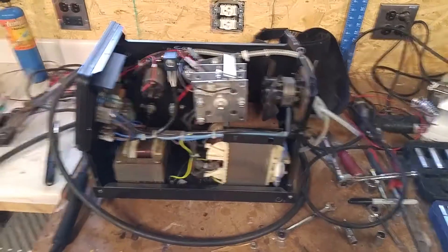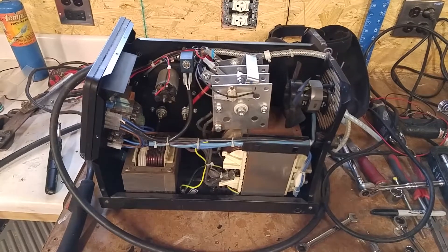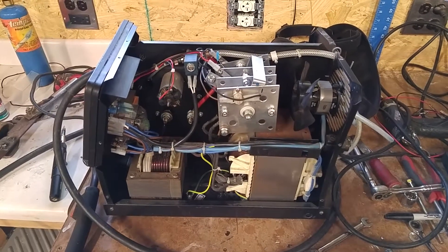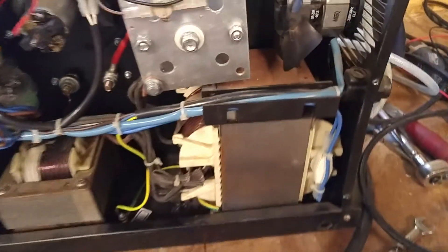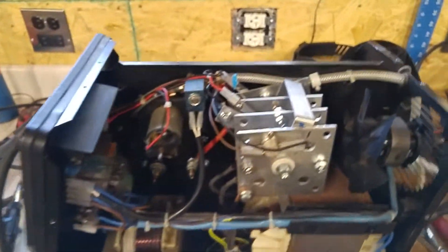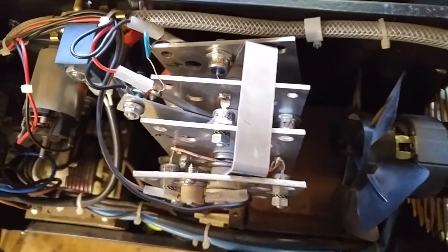Hi everyone, this is a quick video on some tips if you want to fix your welder if it randomly goes bad and starts making weird noises. This here is a regular MIG welder. When you open them up they're fairly simple on the inside — there's not a whole lot of components. You've got a transformer down here and some other things, but what usually happens if these go bad is this thing in here.